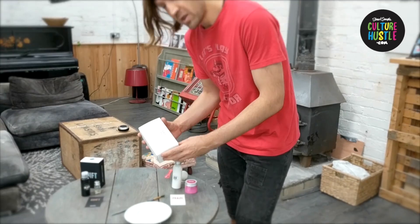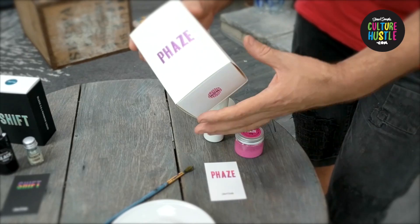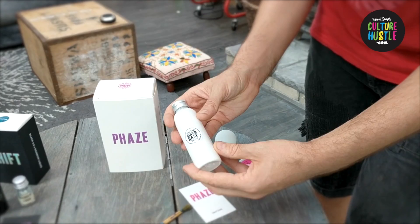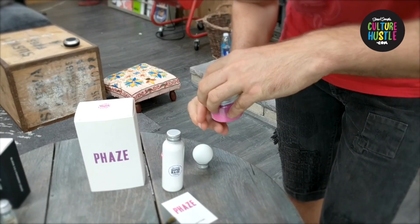First of all, with Faze, what do you get in the box? That's important. Inside the box you'll find a few things. You get your instruction card — please read the instructions, there are some important health and safety bits on there. And you get this stuff, which is my Super Base. Super Base was developed to hold more pigment than any other acrylic base medium out there, and we use that to make Faze work.